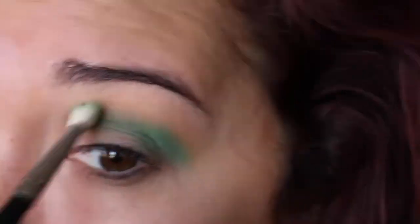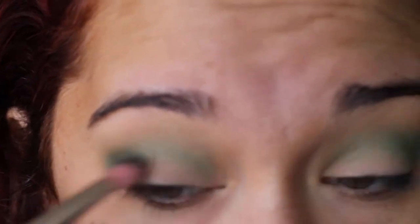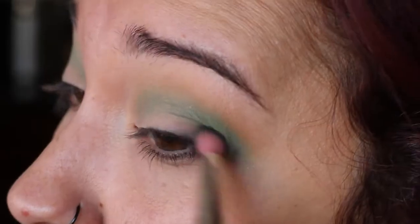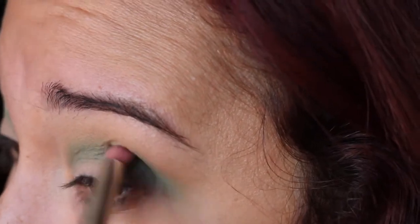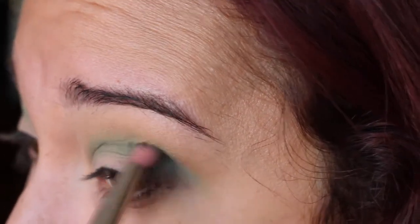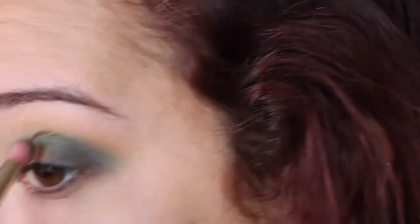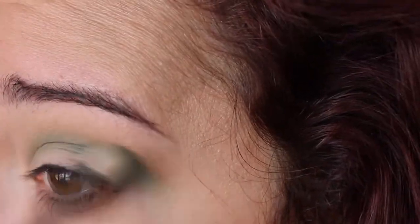Next up, we're going to take Enchanted Forest, also by Makeup Geek, and use this to define our outer corner slash crease. I'm going to start it in the outer corner and blend up through the edges using a small pointed blending brush from Bdellium Tools. Keep blending, then go in again with the Sigma E25 and go over all the edges.